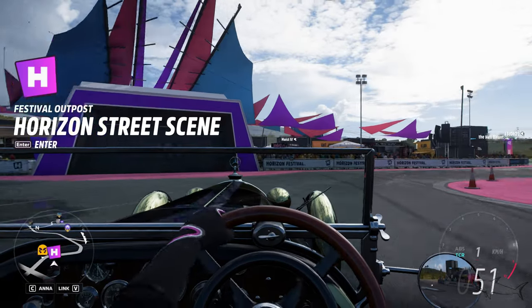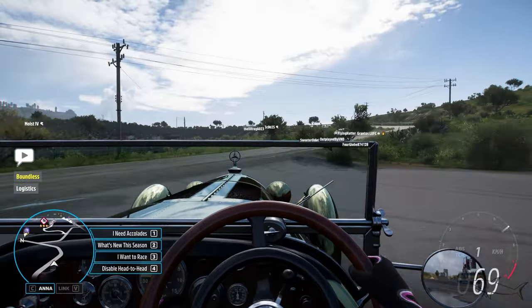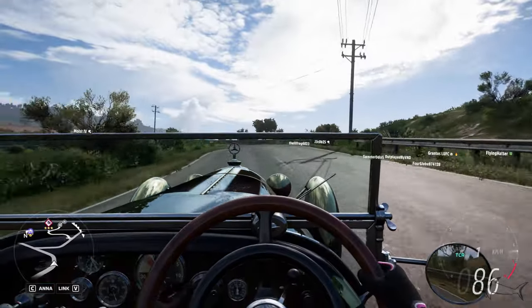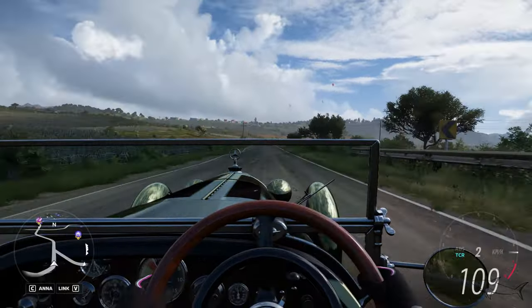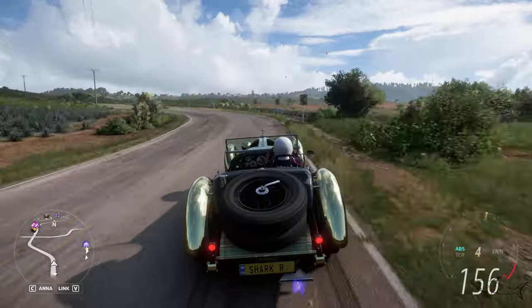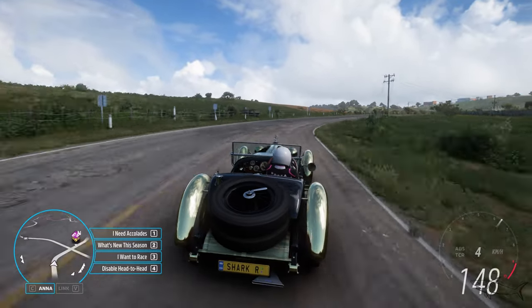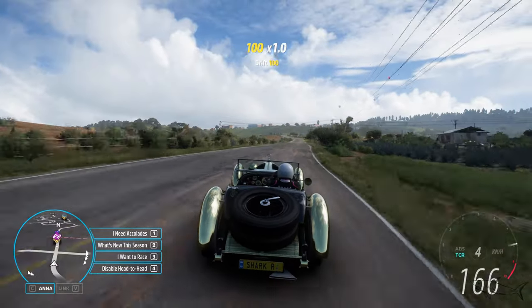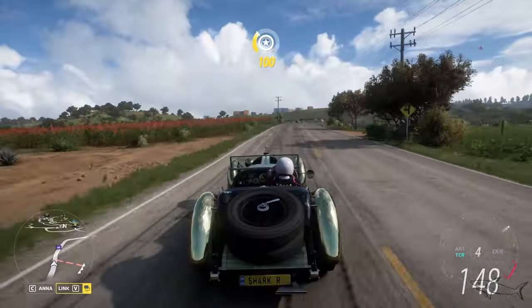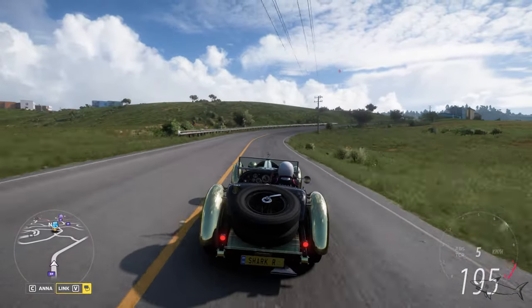The car from 1929 - this is probably the oldest car I have, and now we are in a whole different car. Oh my god, even the sound, everything is different! From a classic to a race car, but the feeling is awesome and the graphics are perfect. I can keep it on the road - just a little bit. Oh my god, that sound, that powerful sound - I love it!